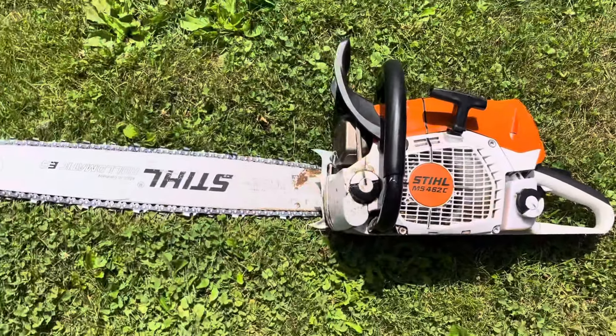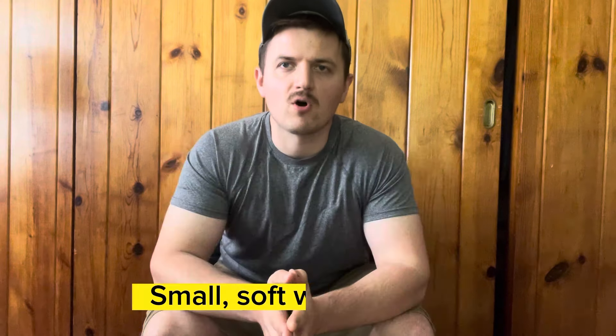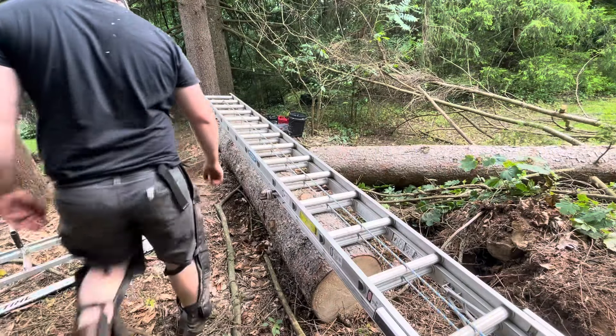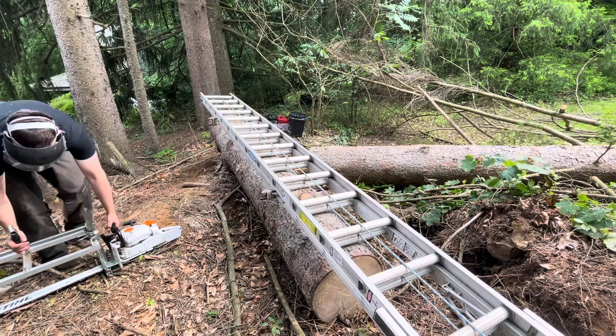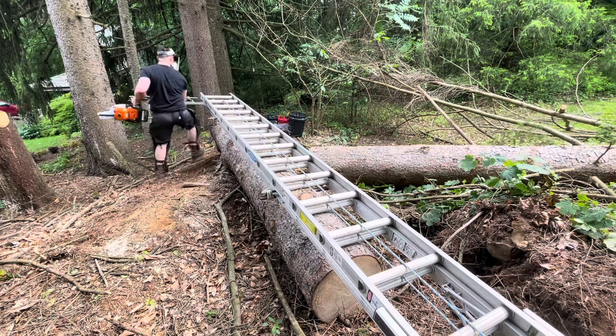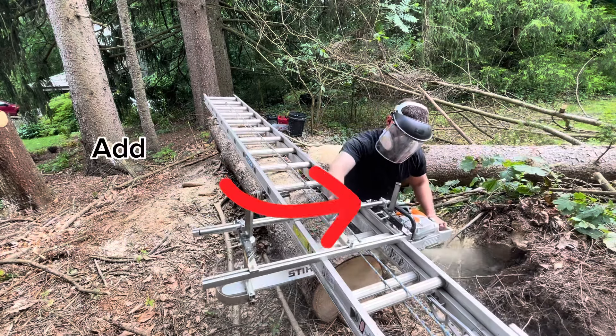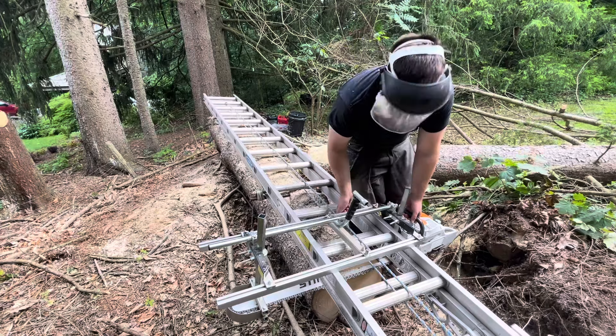That'd be a Stihl 461, 462, or maybe even a smaller saw like a 50cc class farm boss. With small softwood lumber you could probably get away with it. However, chainsaws are air-cooled engines, so for any size saw I would recommend letting it warm up and cool down before each cut. I like to let my saw idle for about one minute before I start cutting. Once I finish a cut, I'll let it cool down the same way — just let it idle for about one minute. That allows your engine to cool down and warm up properly, as opposed to just making rip after rip.